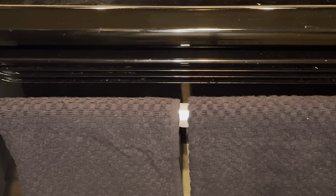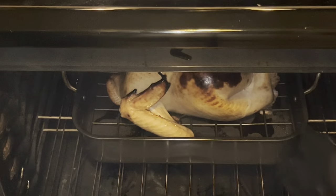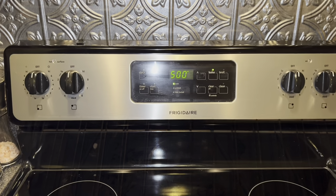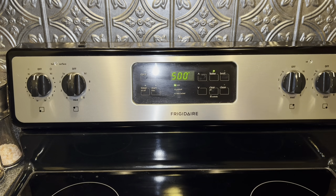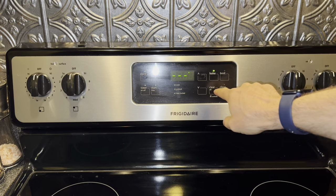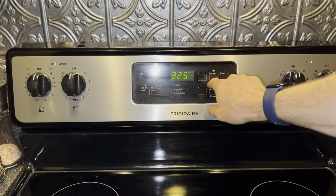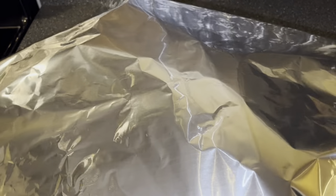Then after 30 minutes take the turkey out of the oven. Turn your oven down to 325. Then take some extra wide foil and cover the bird.